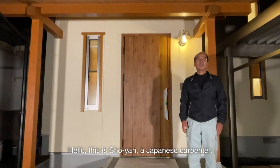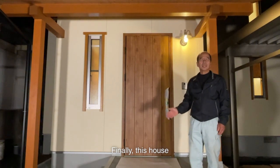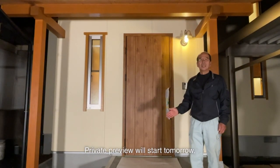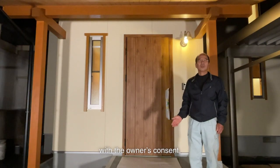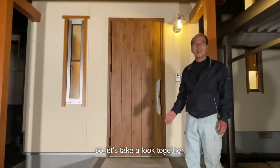Hello, this is Shoyan, a Japanese carpenter. Finally, this house which I have been doing carpentry is now completed. Private preview will start tomorrow. But before that, I can show you a little of the inside with the owner's consent. So, let's take a look together.